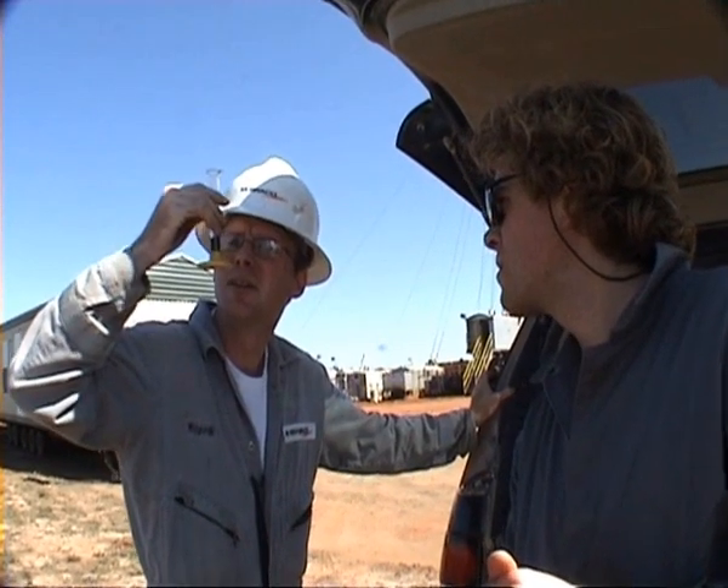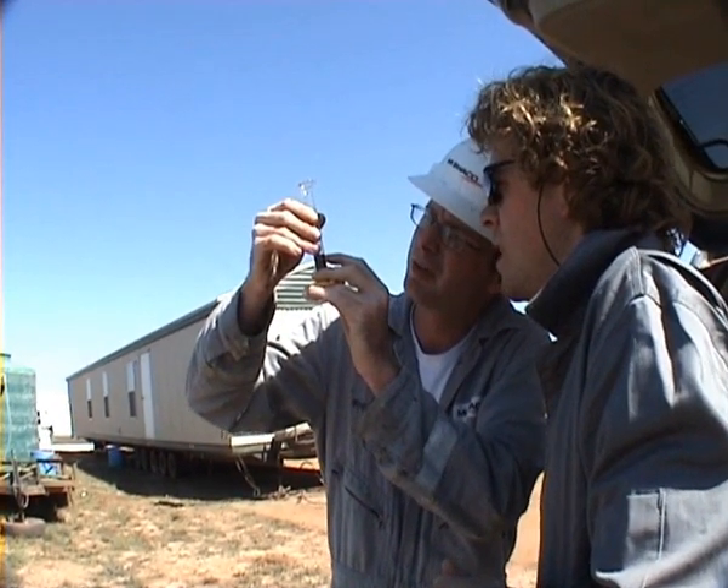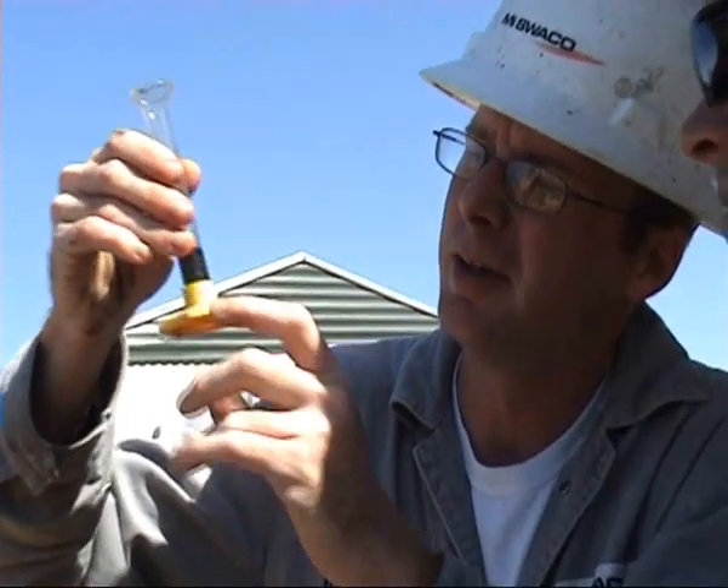Let's see here — we got 0, 2, 4, 6, 8 above that — let's just call that 6 — and 3.6 times 2.